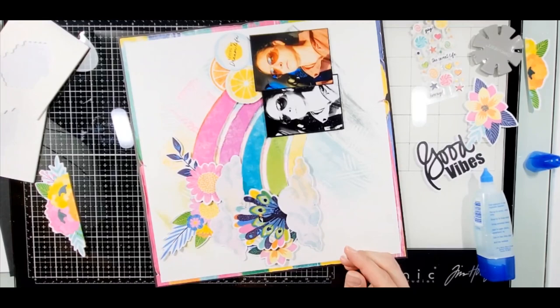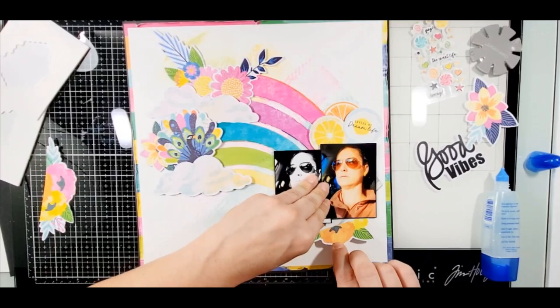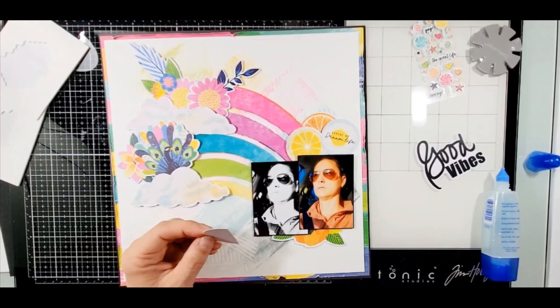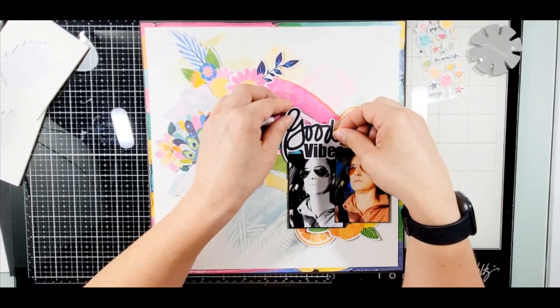I want to make sure that you go wish Monique a happy birthday and celebrate that she hit 700 subscribers - I think she's almost close to 800 by now. Her and I celebrate our 40th at the same time: she's turning 40 today, and I turn 40 on the 4th of June. We were both born in '82, so it matches.